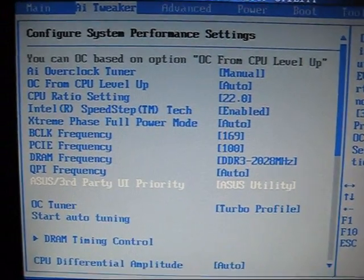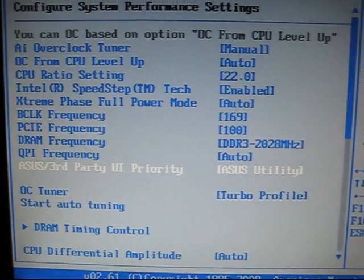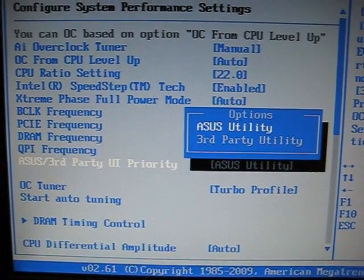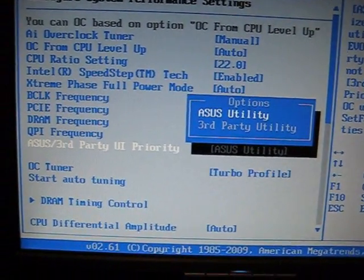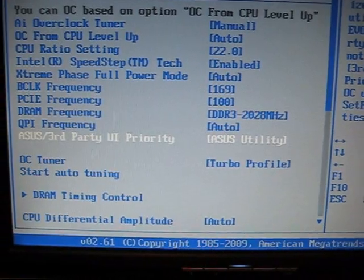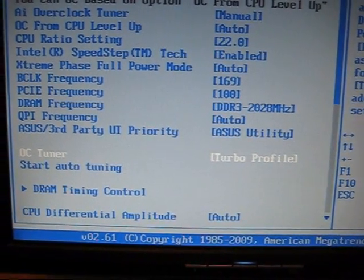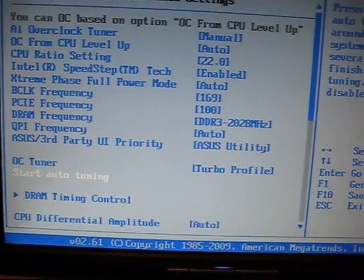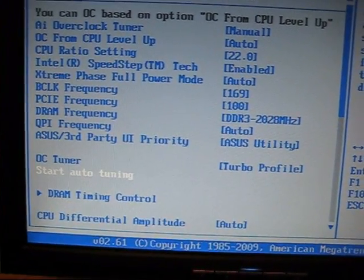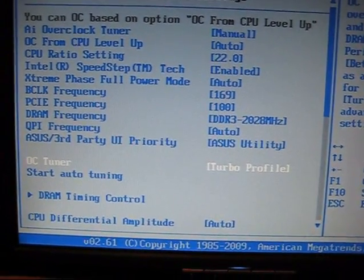Down here we have the Asus third-party UI priority — I'm going to leave that on Asus Utility, but you can change it to whichever one you want. Down here we see OC Tuner, which is basically that auto-tuning software I just showed you, where you can select a different profile.